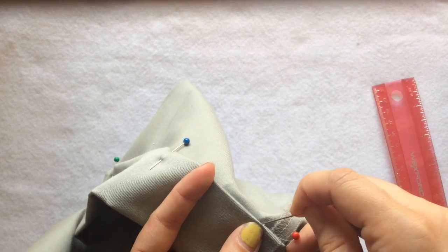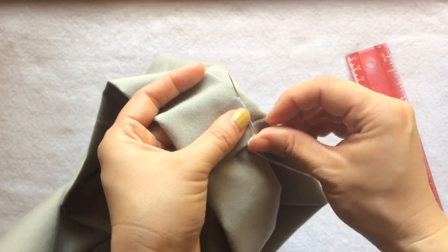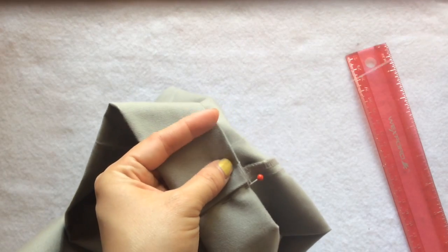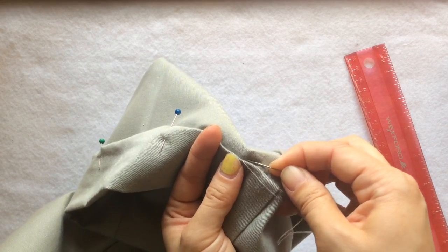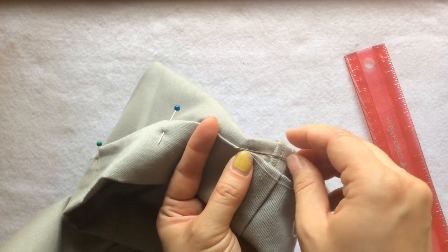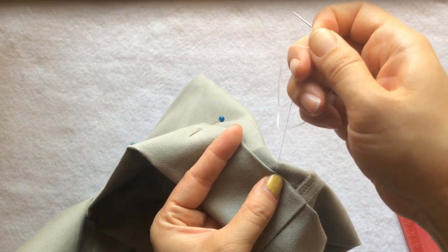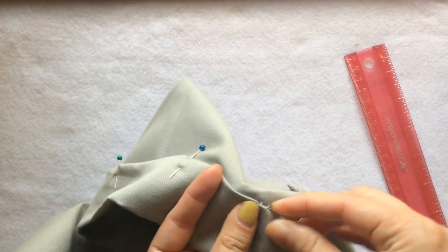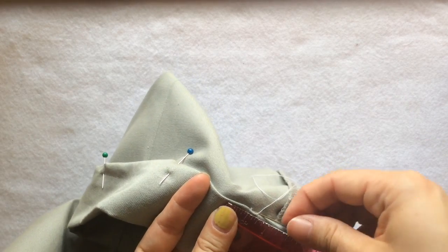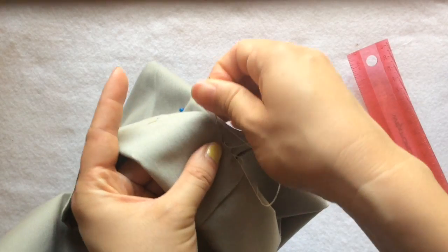Now insert the needle in — treat the hem pocket as a tunnel. You're going to go through one quarter inch of the tunnel and pull the needle out. You can use that ruler as a guide. Repeat the process, only catching two or three threads. Then insert the needle in again, go through the tunnel about one quarter inch, and bring the needle out.